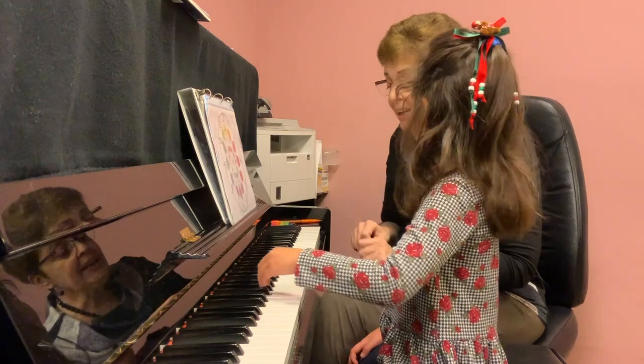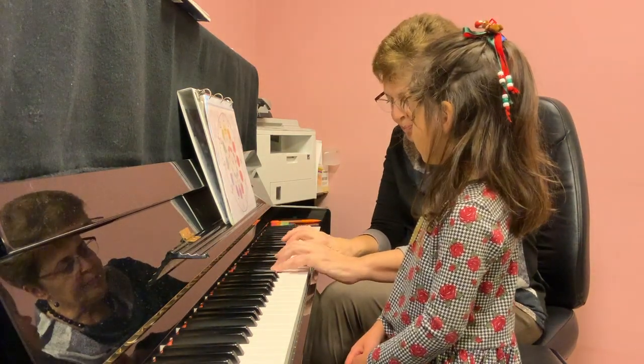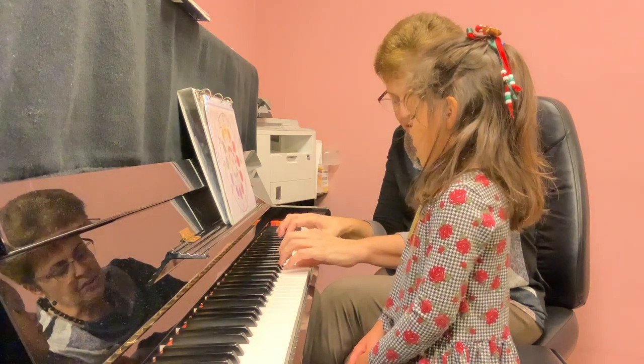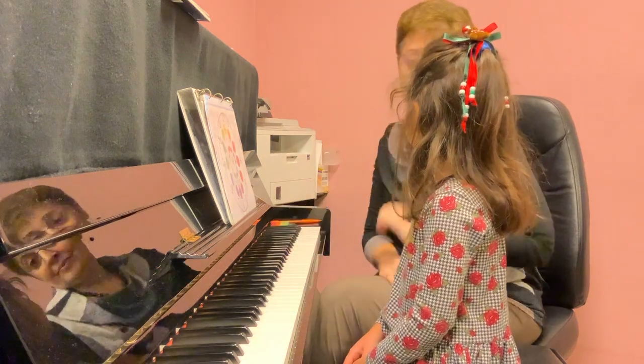Now let's try hands together. The fingers will be exactly the same in mirror projection. Thumbs together — thumbs, yeah.